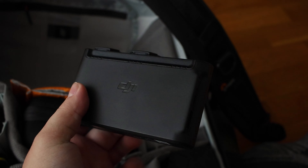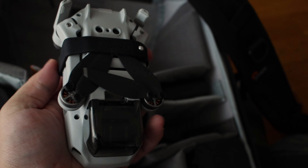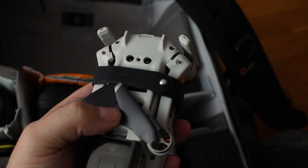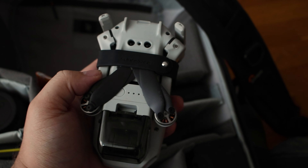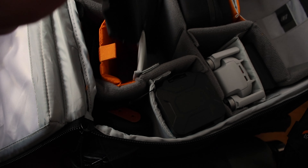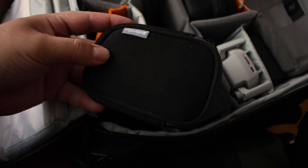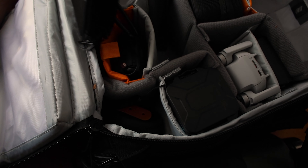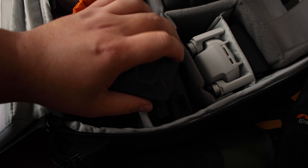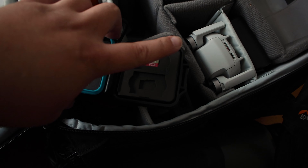This is the charger for my DJI Mavic Mini with two batteries in it — there's one more in the drone itself. This is the drone, and this piece holds the propellers tightly together so they don't break when I throw the bag around. Here is my DJI remote — I keep the cable attached for easier access. Down here I keep my Aperture light, a tiny light that's super handy to have on hand. I also have a second SD card holder with more camera SD cards and micro SDs for the drone.